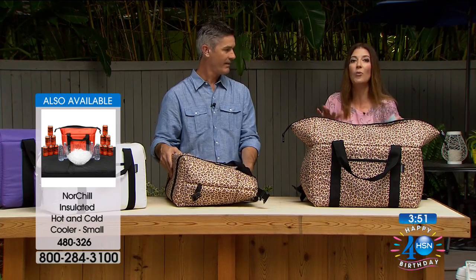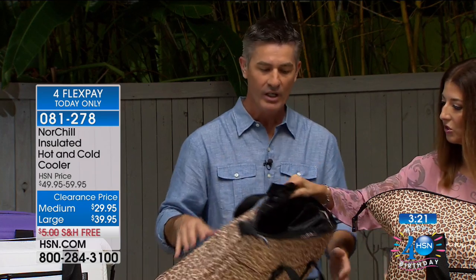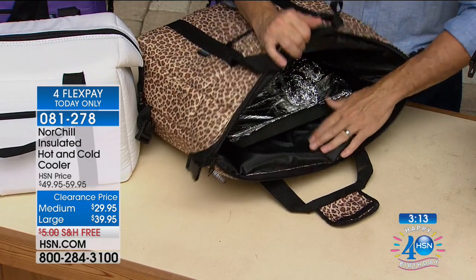You don't have to spend hundreds of dollars for another name brand — try the NorChill. Everyone I've talked to says it's like the best cooler ever. Some of these other coolers are close to three hundred dollars and you think those are the only ones that can keep ice cold for 24 hours — we can do it at a fraction of the price. The large can also keep your hot food hot: imagine a lasagna or baked potatoes kept warm as you transport them.